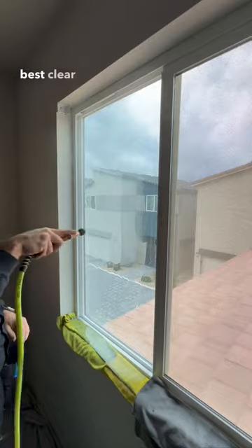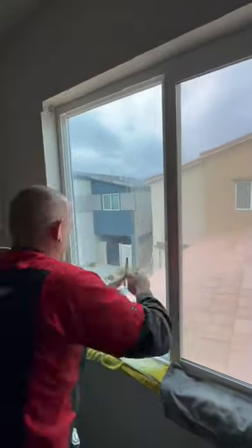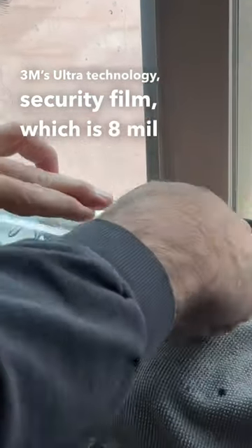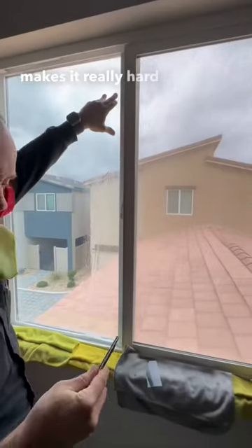It's basically the best clear heat rejection film you can get, combined with 3M's ultra technology security film, which is an eight mil thick film that performs like a 14 mil film. It makes it really hard to break through.